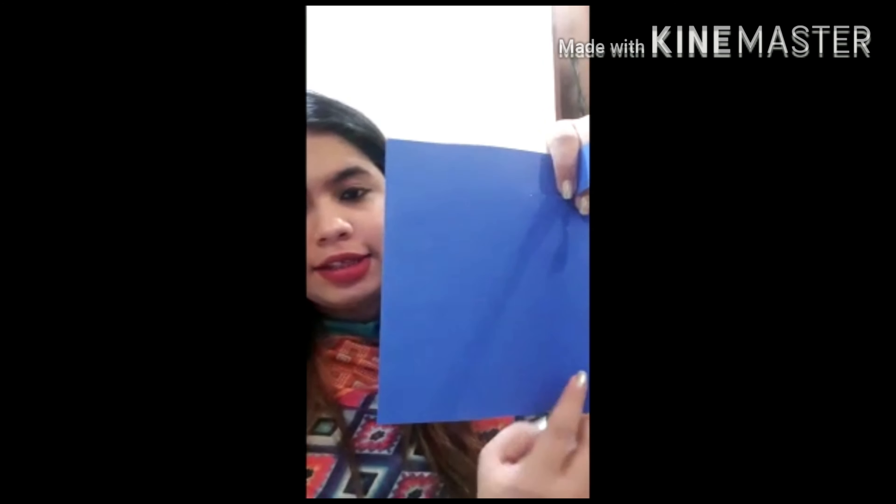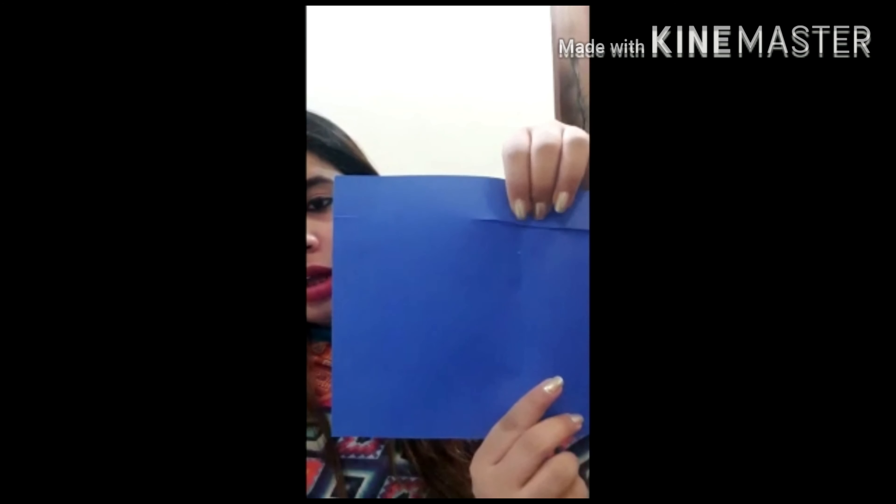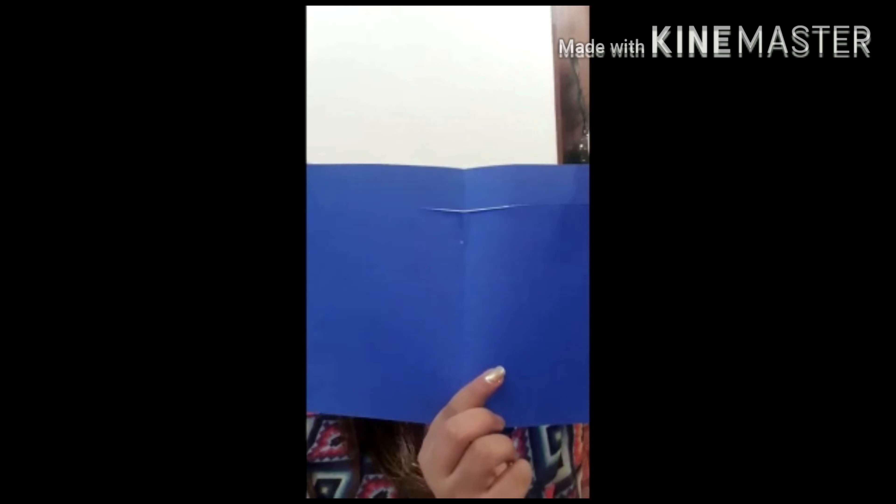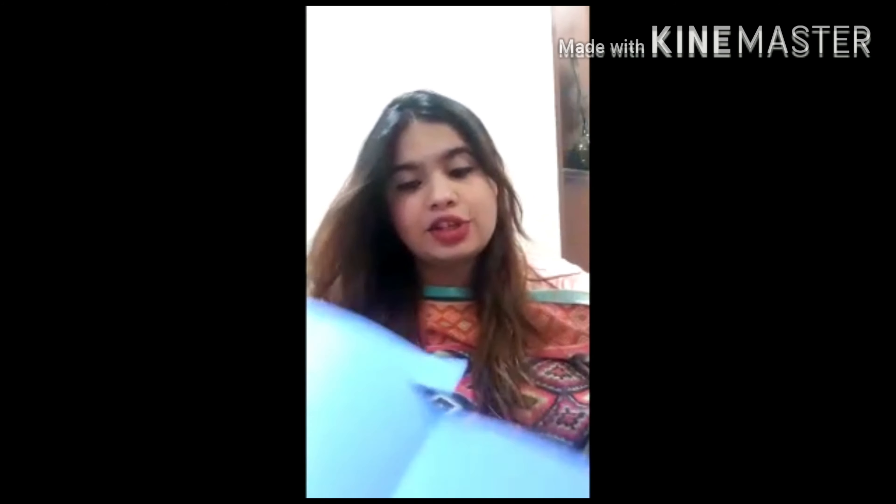Now we will open this and cut again. When I open this, I'll cut it like this till here and I will also remove this part — this extra part which we have to cut. So now let's quickly cut this part as well. I have removed the extra part and it will look something like this.